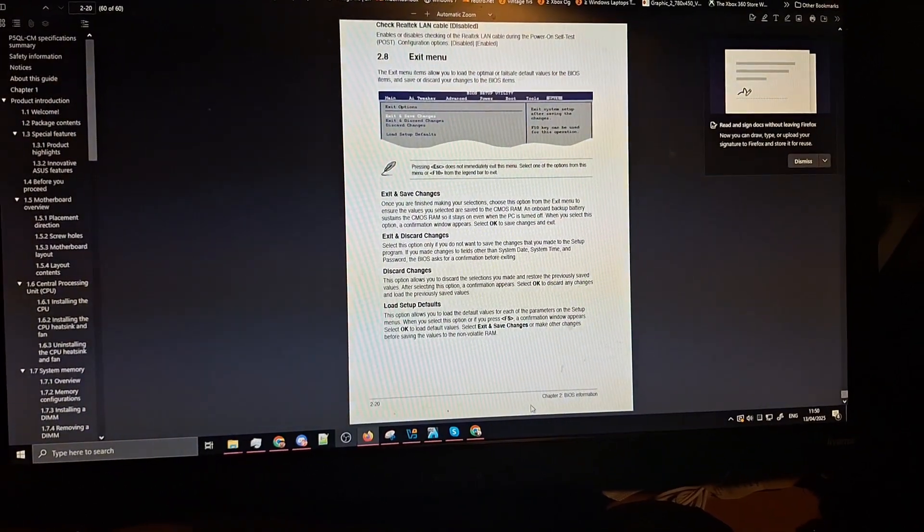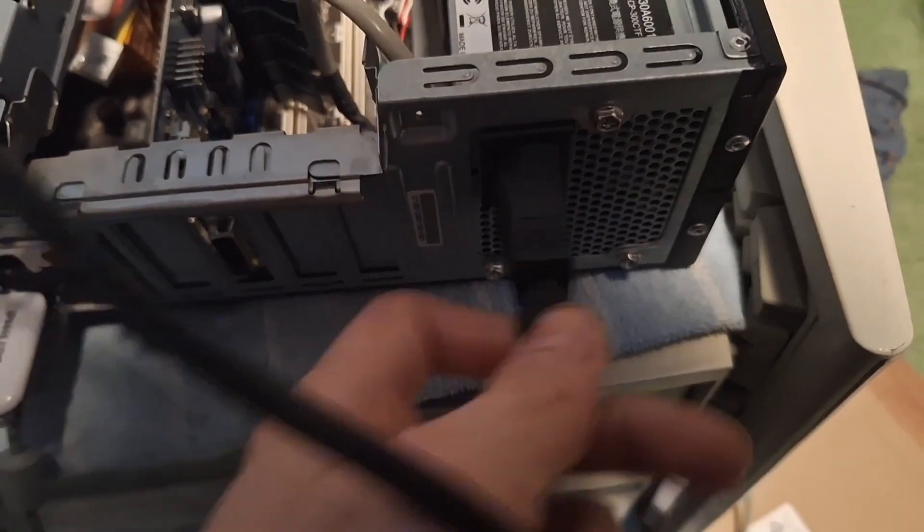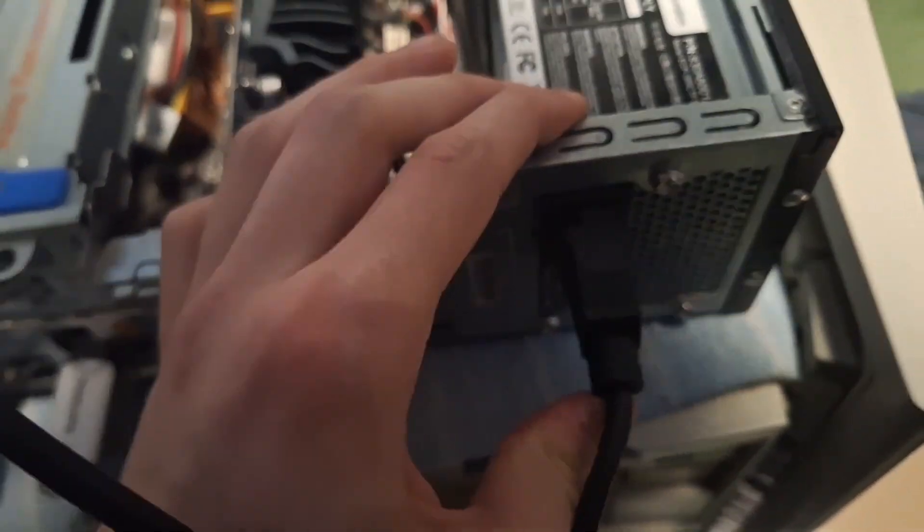It doesn't have the pinout. Think that's all of them? Ugh, this shit man. Connecting the power up again.